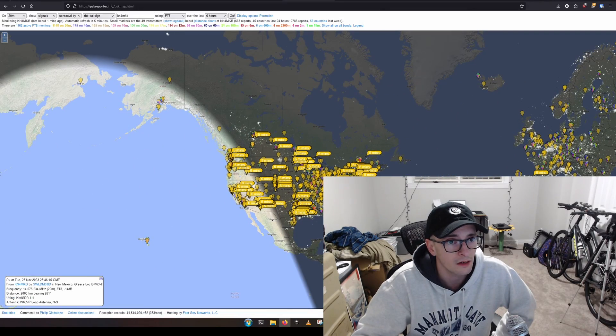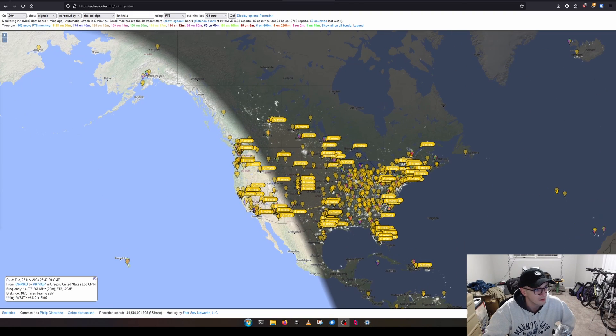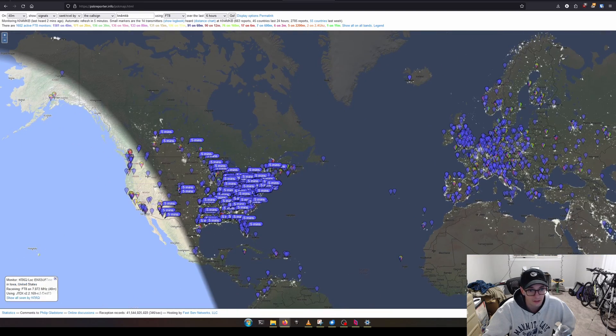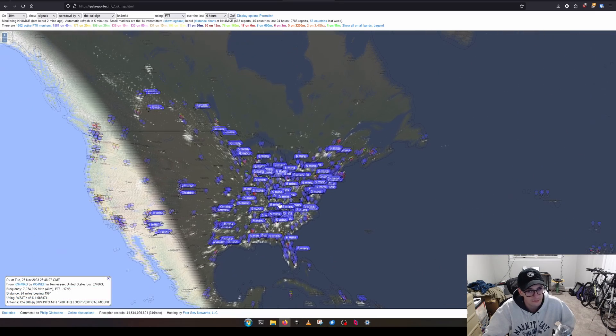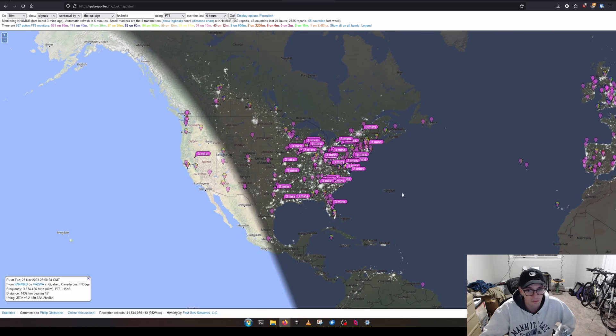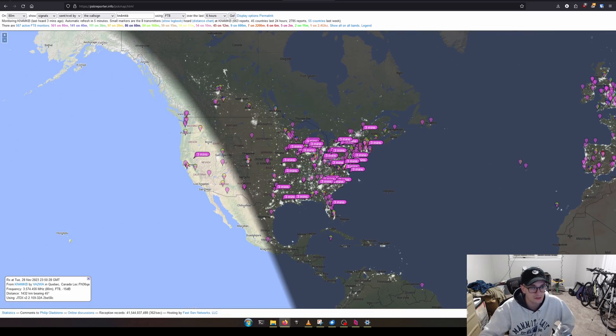Let's check out 40 meters — no DX and not much of the west coast, but it looks like we basically hit just about everybody on this half of the states. 80 meters almost looks a lot like 40, but we got California and most of the eastern half of the United States. So 20, 40, and 80 meters all showing solid coverage on just five watts.